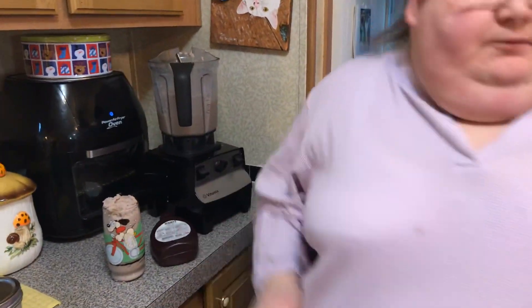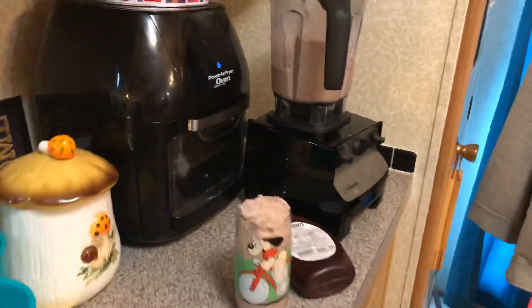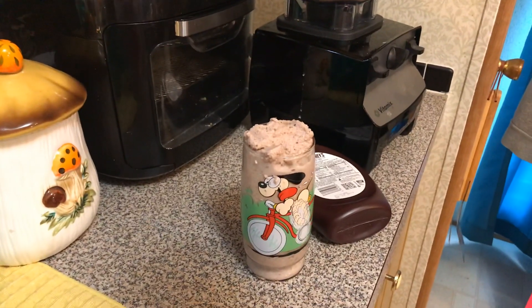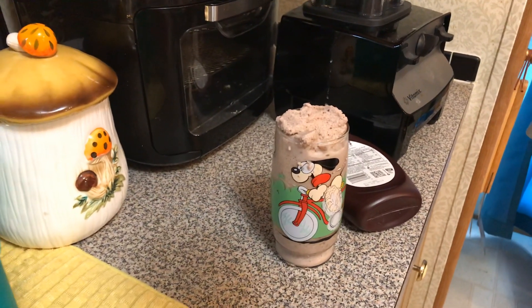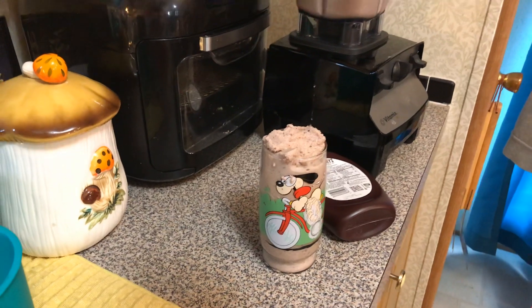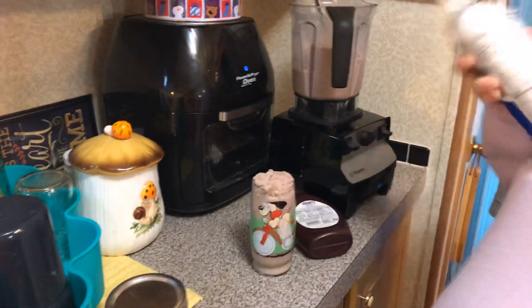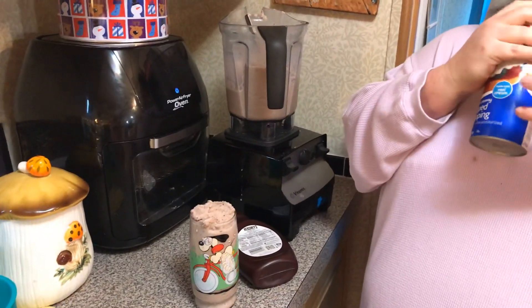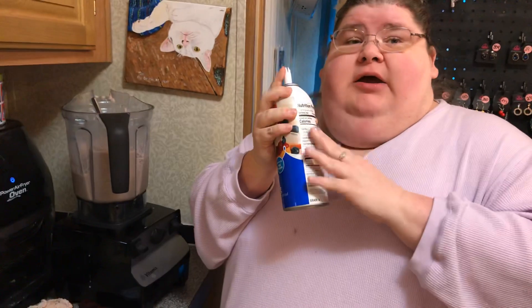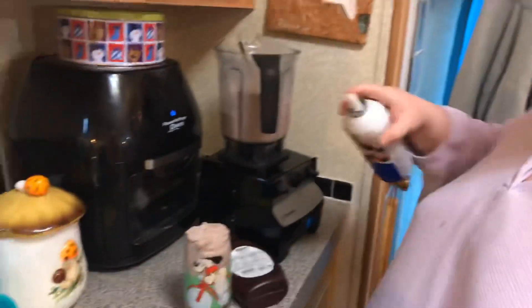We might top it with some whipped cream — you've got to make it fancy, like they do at the coffee houses. I'm using just the ready whip in a can, but it's off-brand. Did you know you can get almond milk and coconut milk ready whip that has no dairy milk in it?